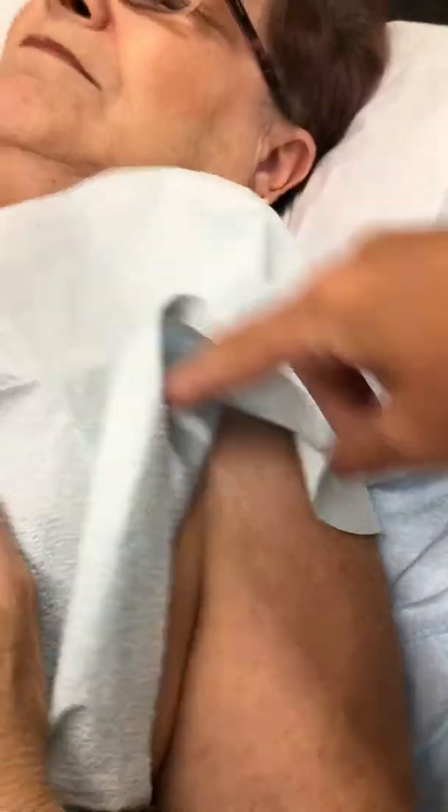We have the limb leads — like I said, we don't put them on bone, so we just have these here on the bicep. We can put them up here; sometimes we'll move them up a little higher depending on what the read looks like. We have limb leads on the arms, both sides, and then we have the leg leads, which are the other limb leads.